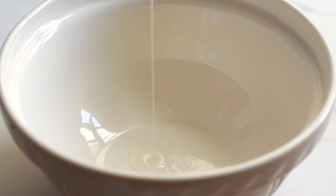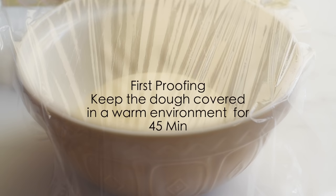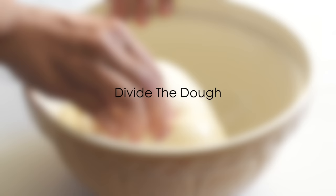Lightly oil a clean bowl and place the dough inside it, cover it with a plastic film, and let the dough sit and rise for 45 minutes. After 45 minutes, our dough has risen slightly — now let's deflate the dough and divide it.